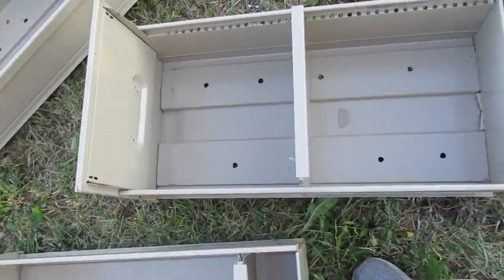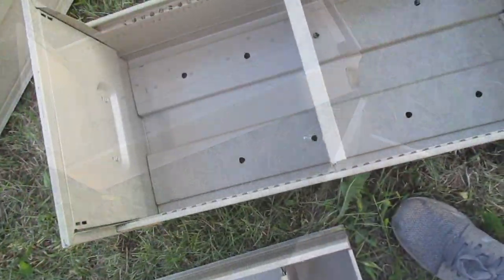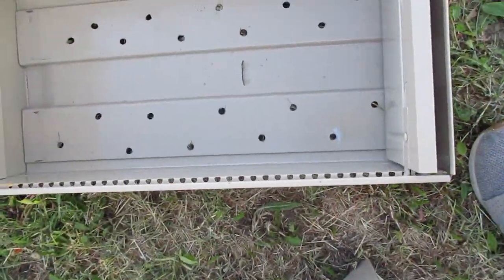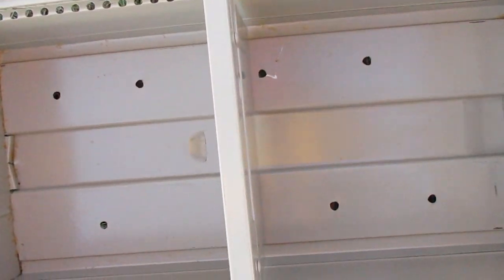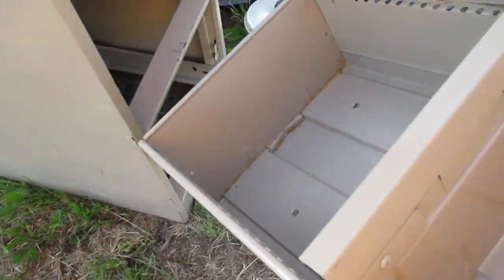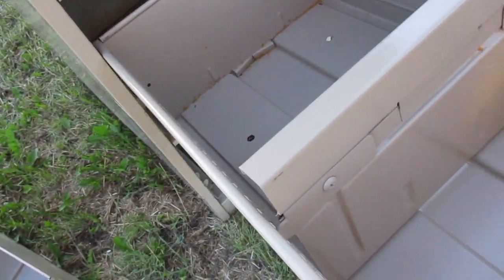I made a different number of holes in each of the boxes — I have eight holes, ten holes, and I think I put twenty in one of them. The box with eight holes has them one up from the bottom, and what this is gonna do is trap some of the heat on that bottom.